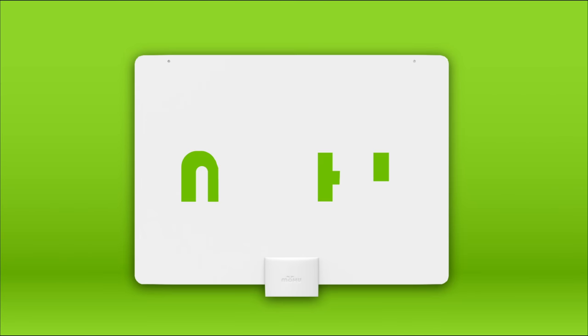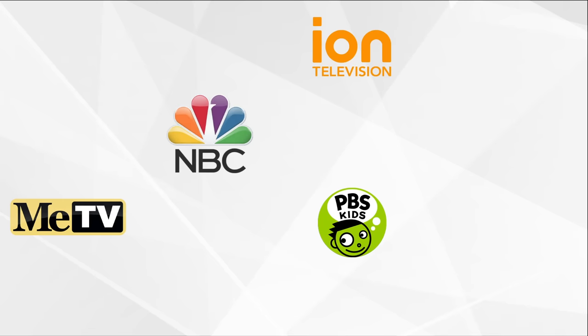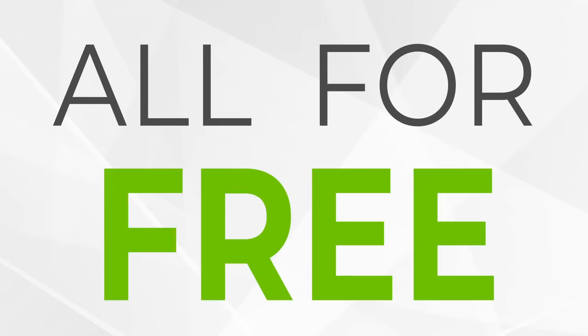With a Mohu Leaf Antenna, you can watch all your favorite TV channels, network shows, news, kids programming, and sports. And did we mention all these TV channels are broadcast to you for free?